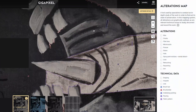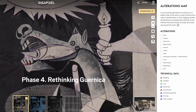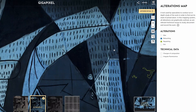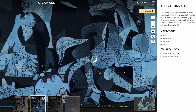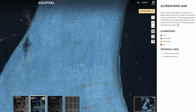The results can be seen in Phase 4 of the project on the Rethinking Guernica website, which, thanks to gigapixel technology, has been made available to the public with a series of zoom tools, comparisons and a map of alterations to understand and appreciate Picasso's work further.